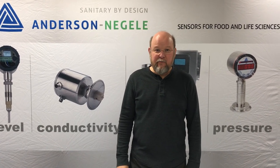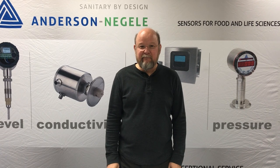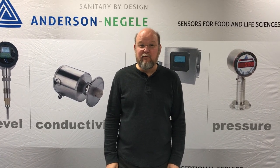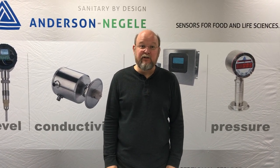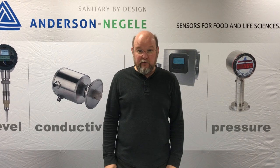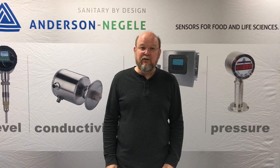Hi, I'm Bob Kysak, Product Manager with Anderson Negula, and today I'm going to give a little demonstration on the ITM-4 and its ability to measure a very small amount of dairy product within a water stream. This is typically for the application of chilled water monitoring, where we're trying to detect the intrusion of dairy product into the cooling circuit.